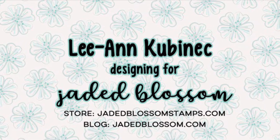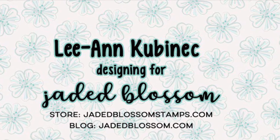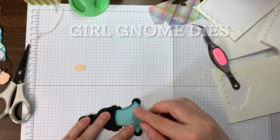Hi everyone, Leanne here from Jada Blossom and this is the second video for release day. I'm going to be putting together all of the gnome dies for you. This just took a little bit longer than what I expected so I couldn't add it to my release and review.